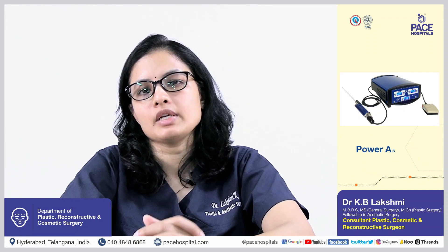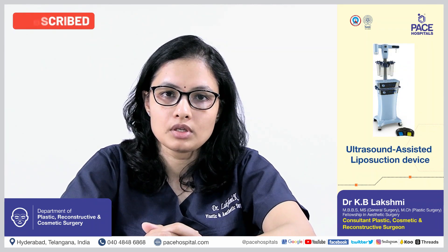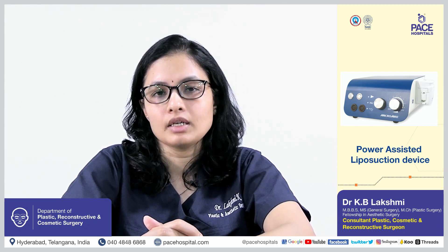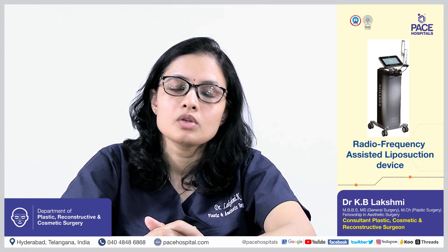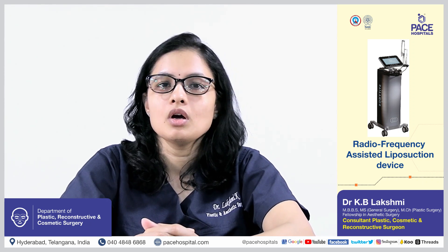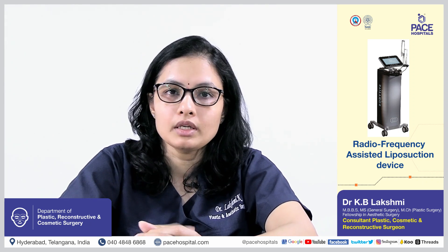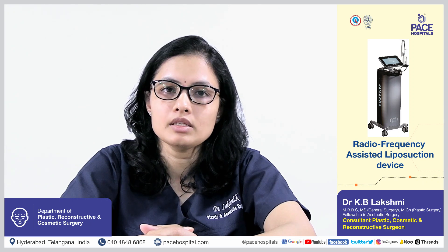Like normal liposuction, we use a power assisted liposuction device, and before that we try to liquefy the fat with ultrasound assisted liposuction, then use power assisted liposuction to suction out the fat in all these areas. Later on, we can tighten the redundant or stretched skin over that area after the fat is removed with radiofrequency assisted liposuction. So the main technologies used are ultrasound, power assisted suction, and radiofrequency assisted skin tightening, and with these three in combination we can achieve a better contour of the trunk, better skin retraction, and better skin redraping after the fat is removed.